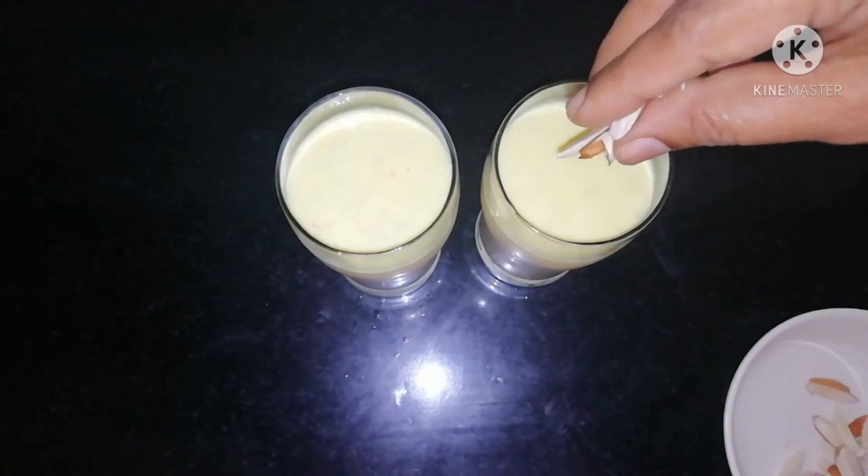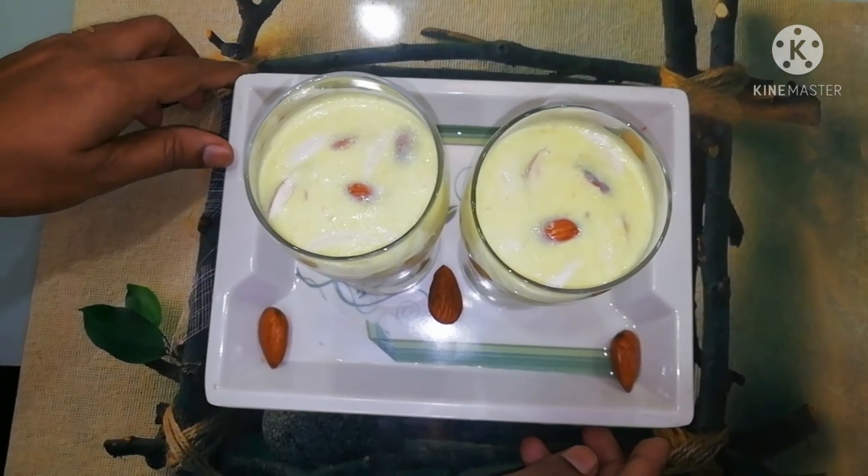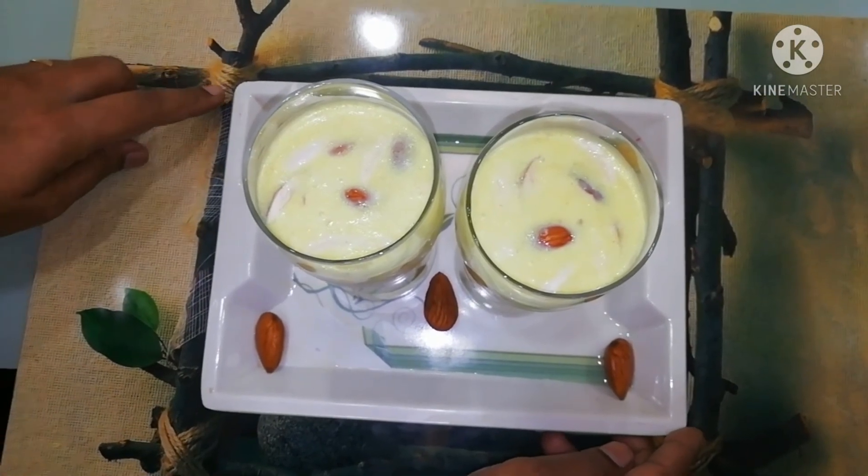Now I am going to make it a little bit hard, then easy. Our special badam milk is ready.